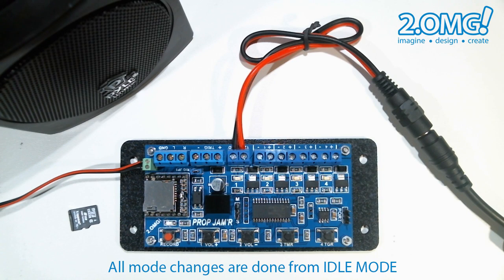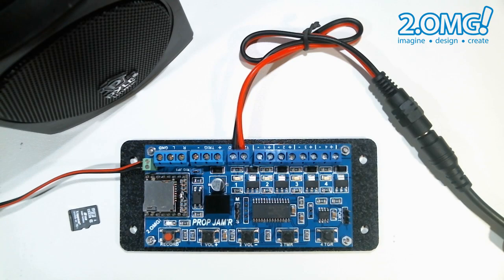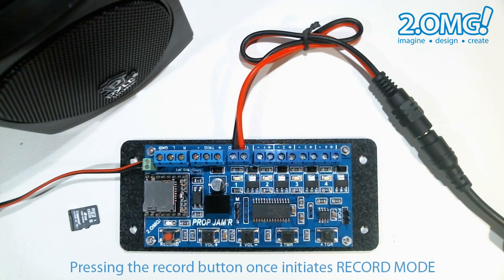In this demonstration we're going to set the prop jammer to record mode and record a trigger sequence. To put the prop jammer in record mode we have to press the record button twice. The first press initiates the record mode but still gives you a way out in case you pressed it by accident or simply changed your mind. Pressing any of the other buttons will bring you back to idle mode without recording anything.